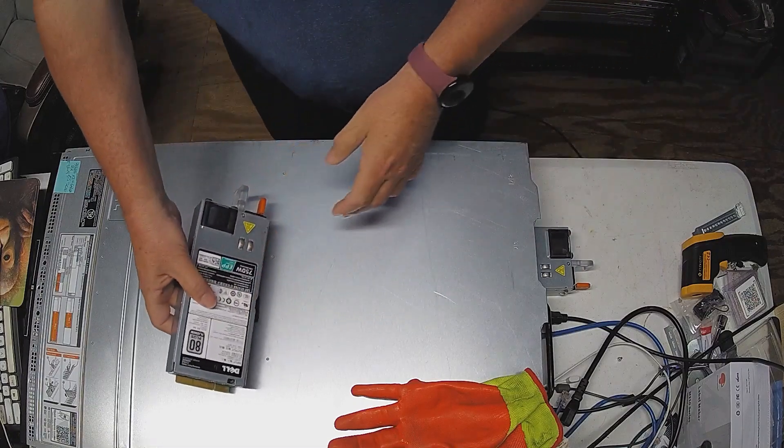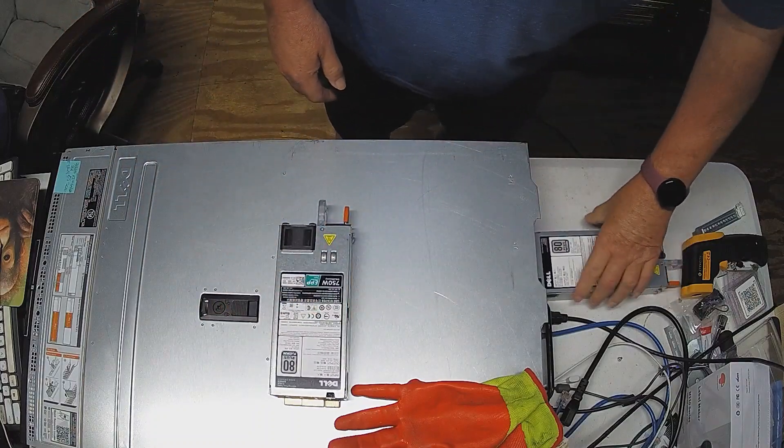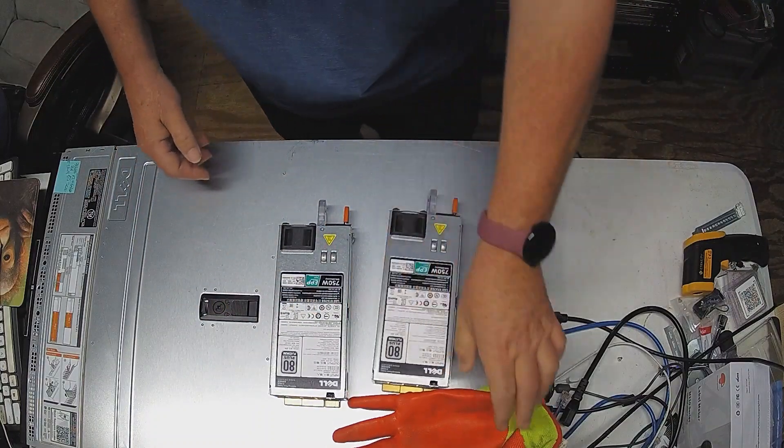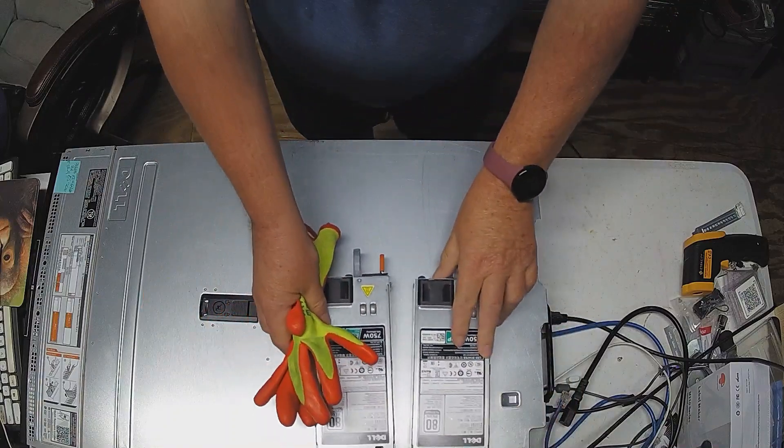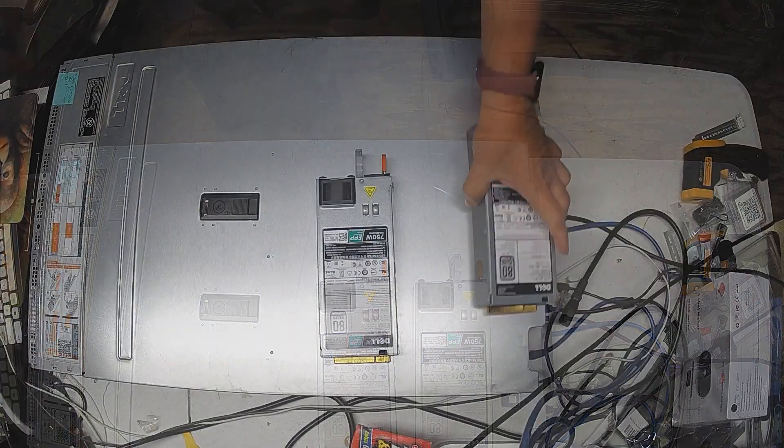Here we are back on the bench, and this is when I first received the unit. I was pulling the power supplies out — I'll just kind of show you what it came with. It came with dual 750 watt power supplies, which should be enough for what I wanted to do.